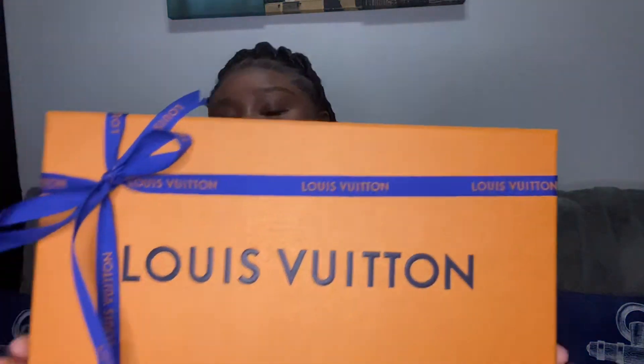This is the box the earrings came in — it has a little ribbon on it. When I went to the store they were super busy, and when I checked out they told me they didn't have any more of the small jewelry boxes, so that's why this one is a bit bigger. If you purchased these earrings in store and your box wasn't that big, it's because they ran out of the smaller boxes.